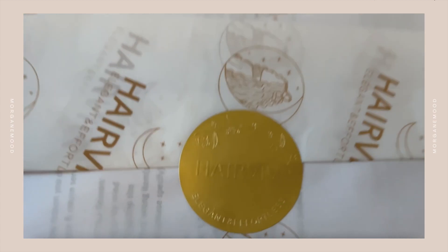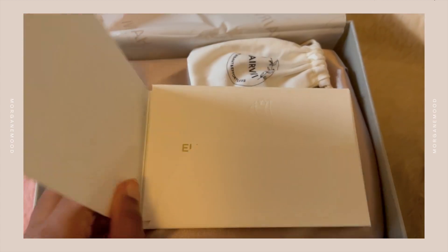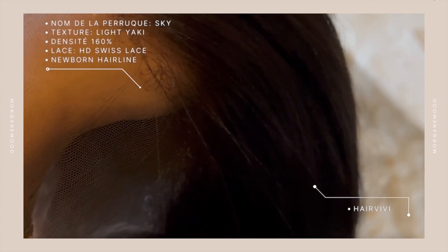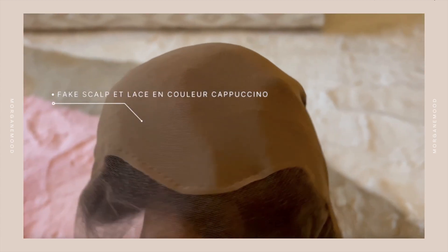Hello tout le monde, c'est Morgane et bienvenue sur ma chaîne. Aujourd'hui pour cette vidéo je vais tester la perruque de chez RVV. Si vous connaissez, c'est une marque de perruques luxueuses, donc il y a vraiment de l'effort que ça soit dans le packaging ou dans la perruque. Avant de rentrer dans les détails, je voulais vous dire que je ne suis pas sponsorisée par cette perruque.